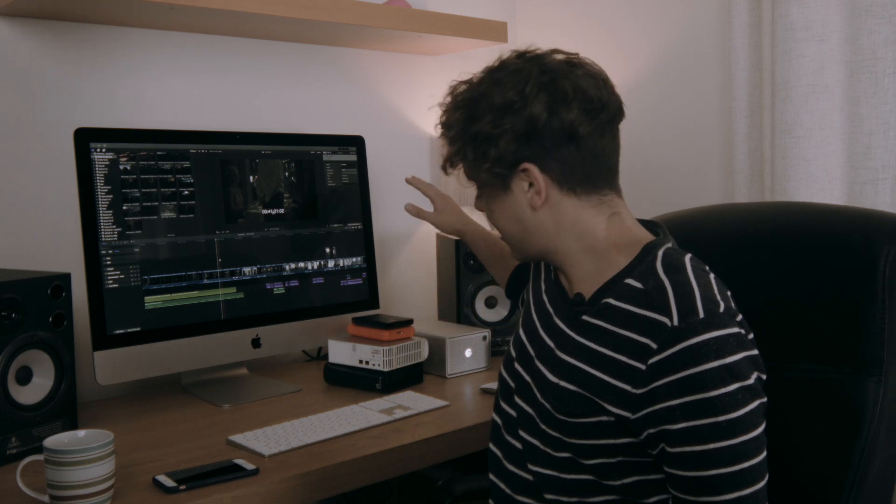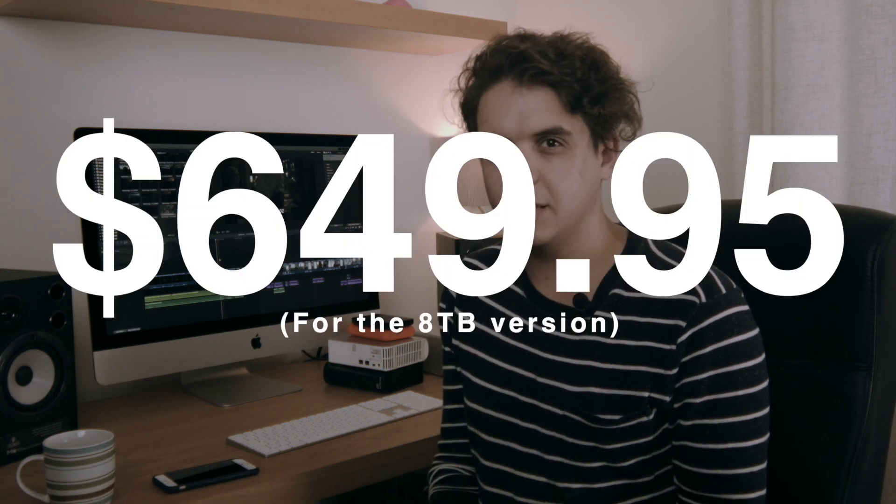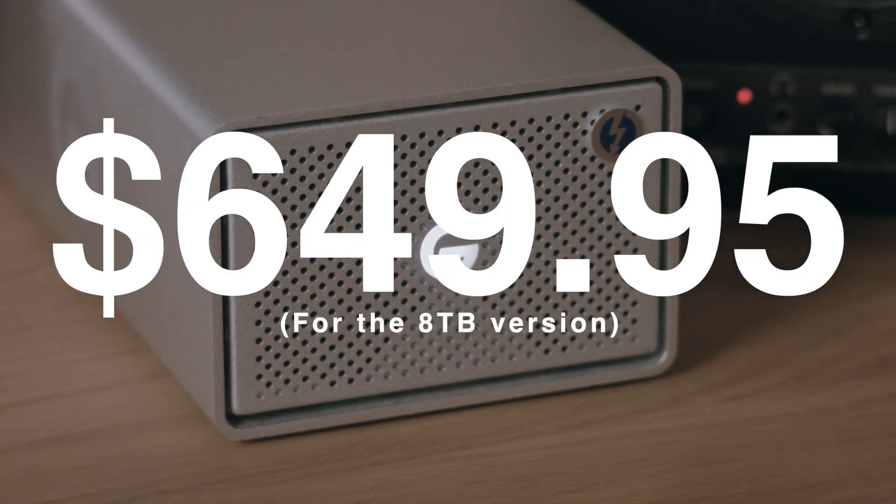This looks much nicer. It's cleaner, clean cut. It's got everything that I need in one place. And yes, it is a bit on the pricier side. I think the offset of that is the fact that you are getting that reliability, that space, and it is absolutely solid.